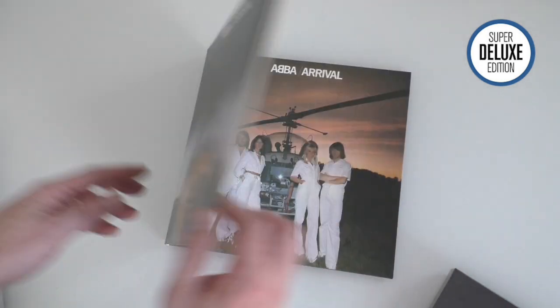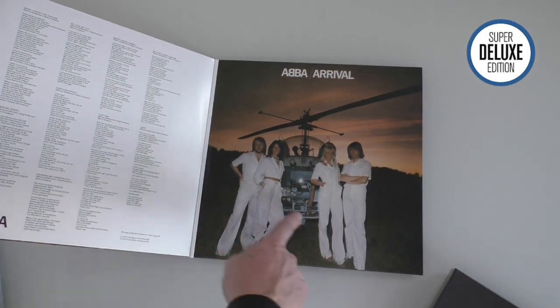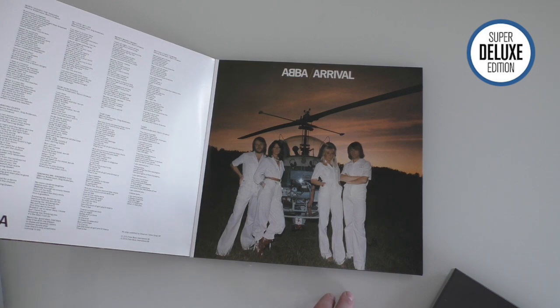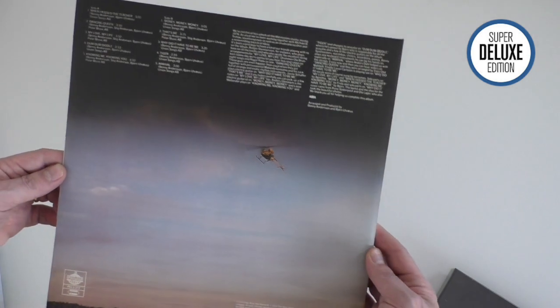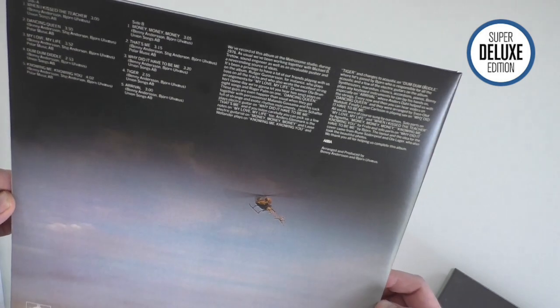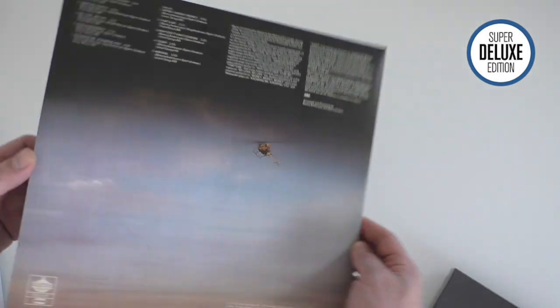Now this is a gatefold. Originally this wasn't issued as a gatefold vinyl - it was just a single sleeve. These two panels here were on either side of the original inner sleeve of this album, so that's what you're seeing here. And then on the back, that recreates the original back cover. In fact it looks like a scan because the text is a little bit fuzzy, but that's the original artwork on the back.